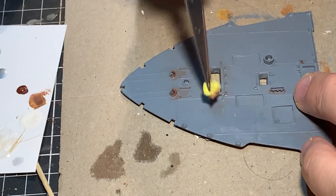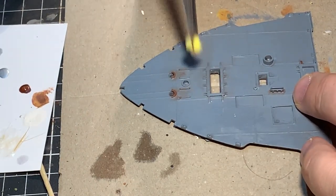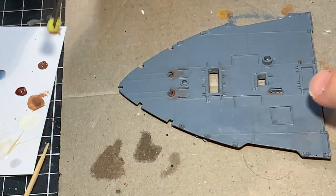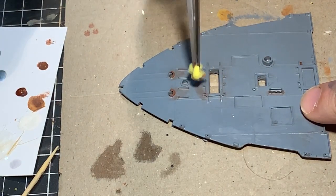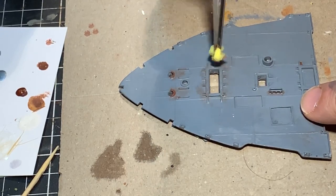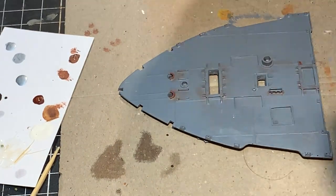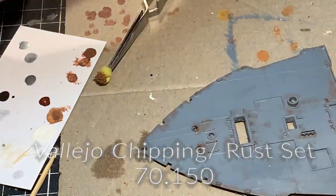I'm going through methodically with a very tiny sponge on a forceps-type tweezer, just building those colors up in the areas where I think rust will build. The area in the middle is where one of the winches sits for the anchors — it's a high-use area with chains and seawater that will degrade that part of the boat over time. All in all, I'll probably use about five colors from the Vallejo rusting and chipping set.